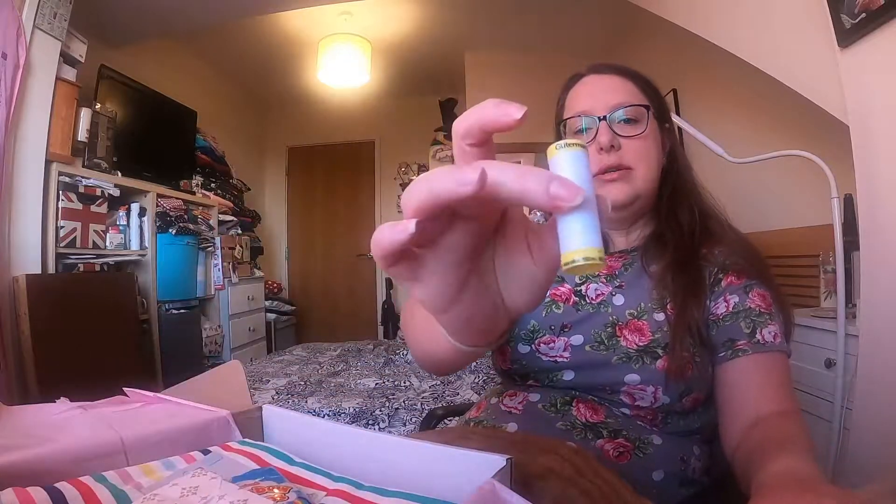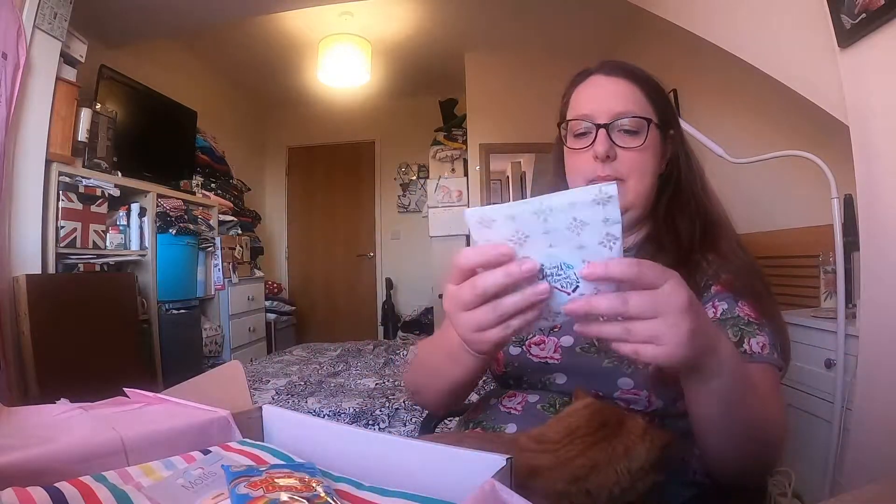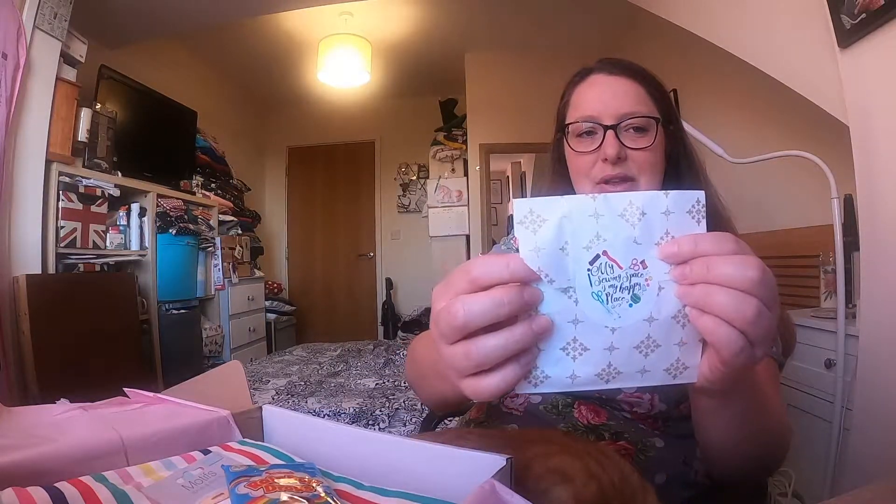Then we've got our Gutermann thread, which is in white. We've got a little packet here - 'My sewing space is my happy place.' That's a cute little sticker.